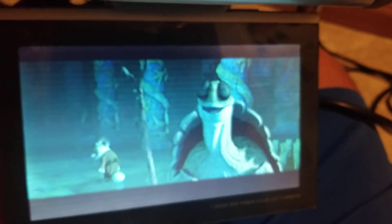But for the purpose of the demo, I have a DVD player hooked up to it with Kung Fu Panda. I just wanted to show you that that portion of it is functional.